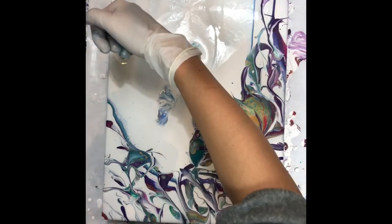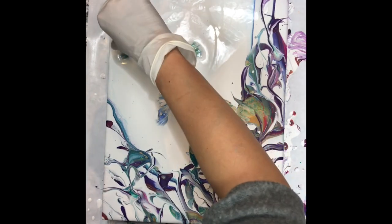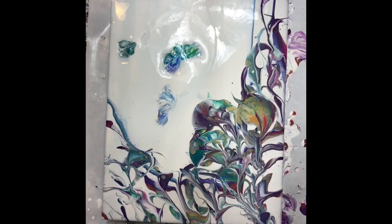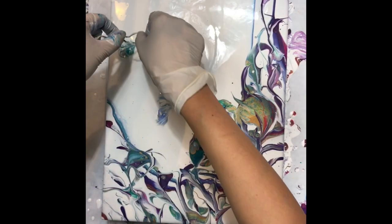Anytime we do a pour it doesn't take much to get a lot of intricacy — like the cupping border I just did. All those intricate lines and leaves and vines: if I were to paint them with a brush it would take me forever and it would not come out half as nice. But with fluid art it's relatively easy, and there's so much detail produced by fluid art that you cannot replicate with any other technique.